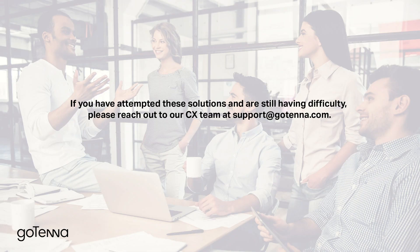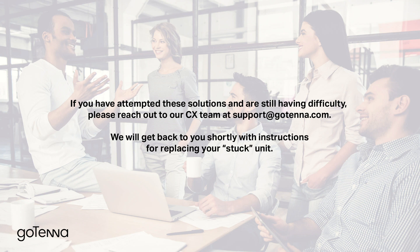If you have attempted these solutions and are still having difficulty, please reach out to our CX team at support@gotena.com. We will get back to you shortly with instructions for replacing your stuck unit.